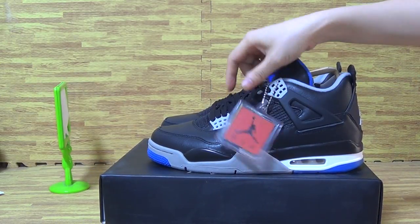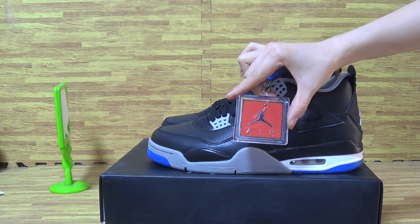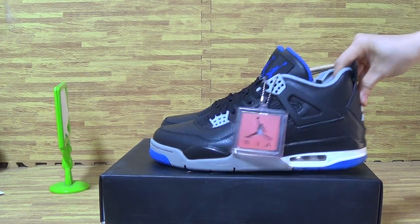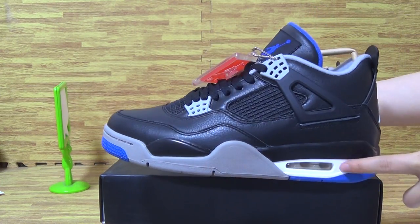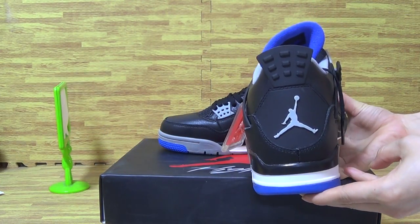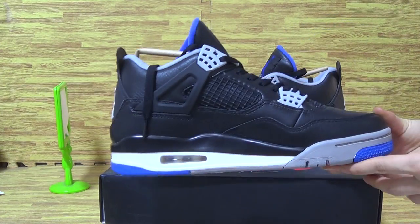Also the hand tag. Eye bubble on the back and this side.